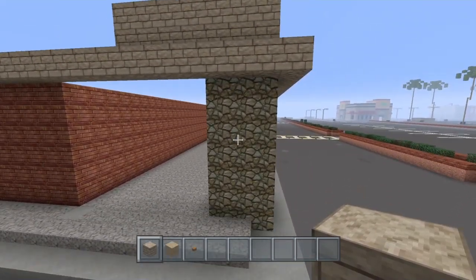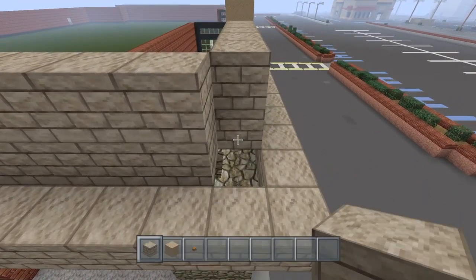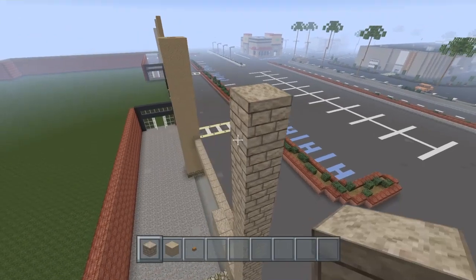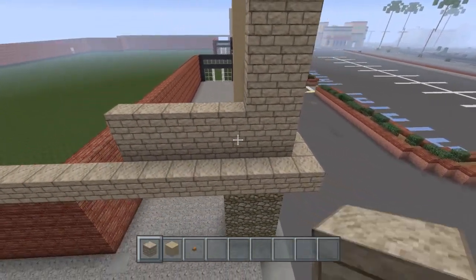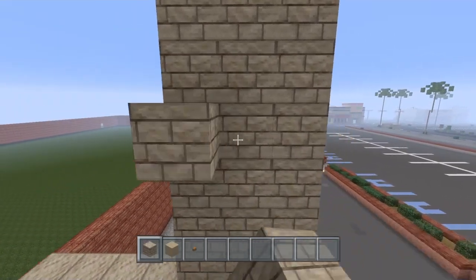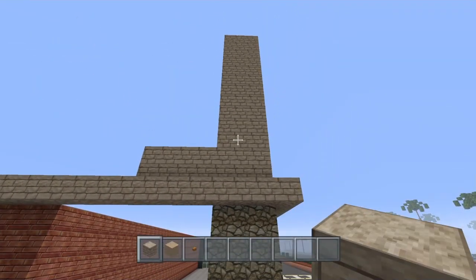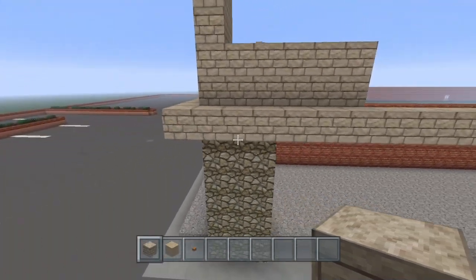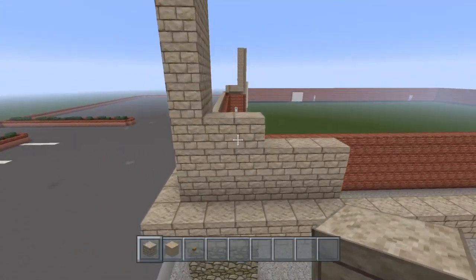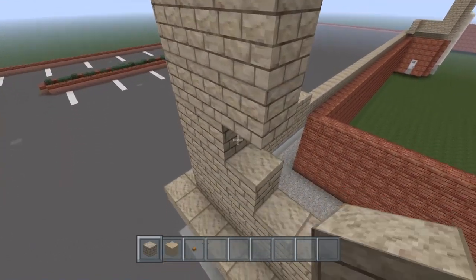Now right here on top of this pillar, this is going to be 13 as well — 1, 2, 3, 4, 5, 6, 7, 8, 9, 10, 11, 12, 13. And this is going to be 3 wide: 1, 2, 3 — the same as this pillar right up under it. And this is going to go on up just like that.